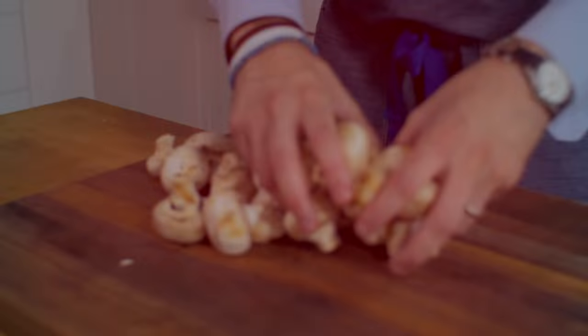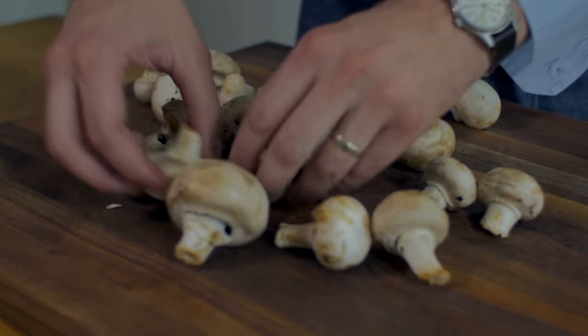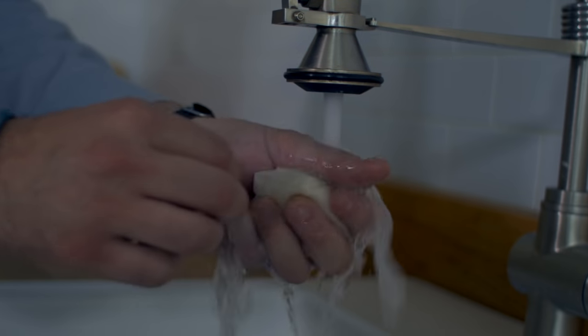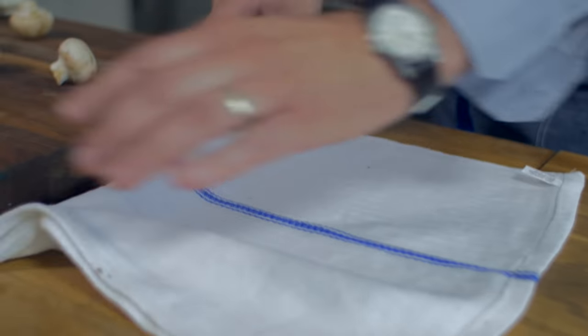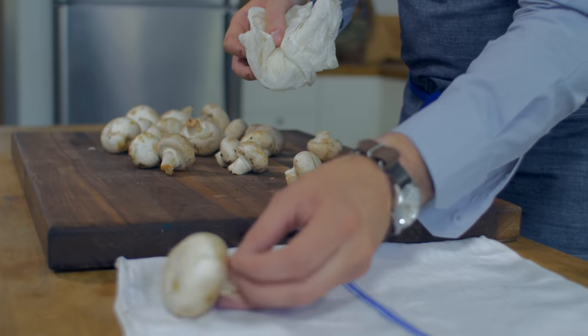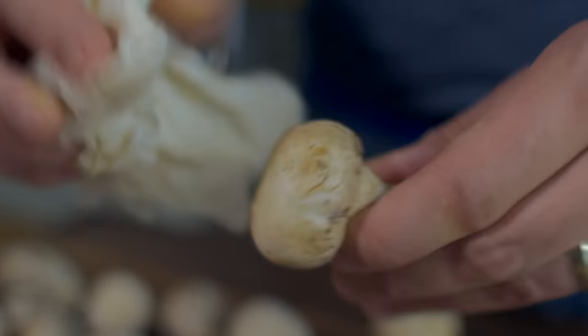The first way to prepare mushrooms is simply by serving them uncooked or raw. Button mushrooms represent 90% of the mushrooms consumed in the US, making them the most popular. To prepare button mushrooms, start by cleaning them with a damp paper towel or your finger to remove any dirt.